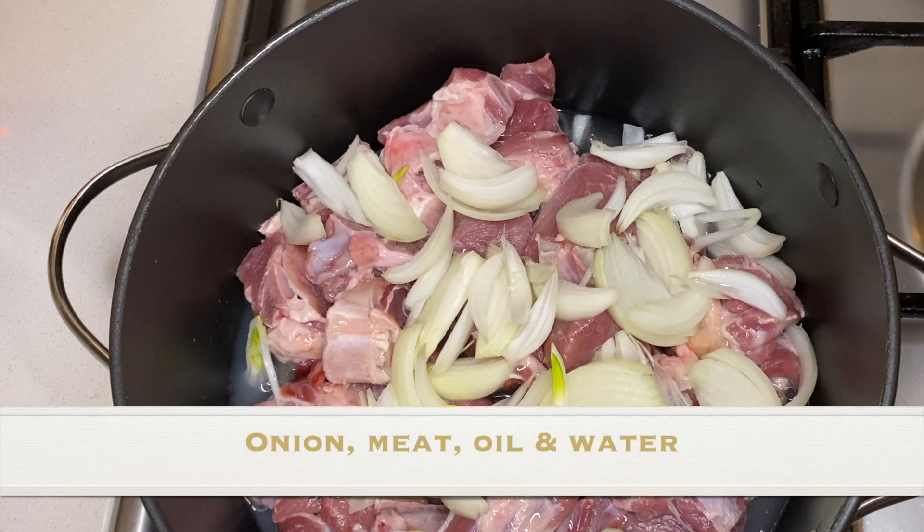This dish does not require the onions to be fried. To start, I will add the meat, onion, one to two tablespoons of oil, and water into the pot.